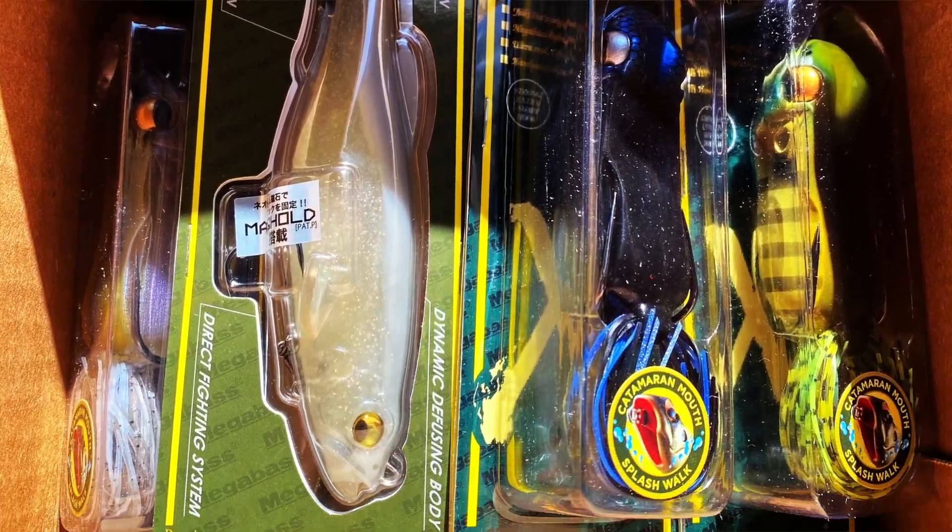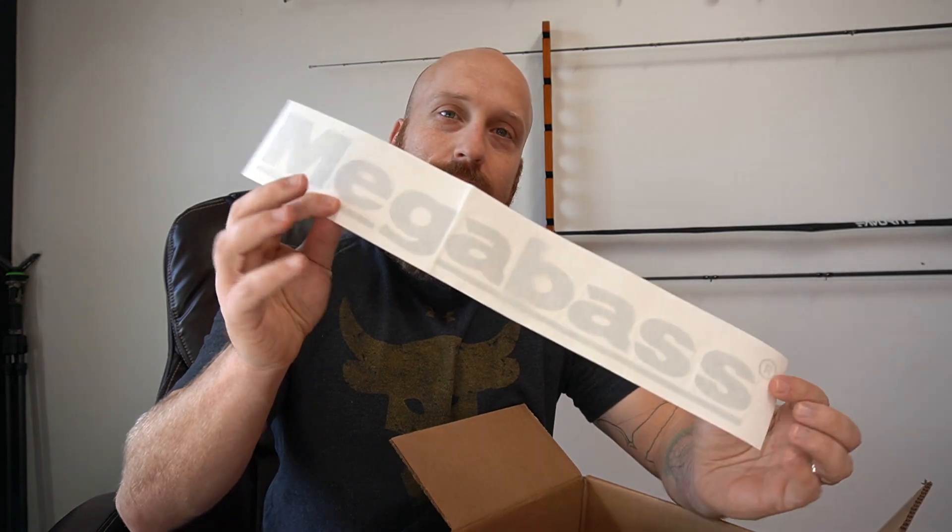I think I spent around $170 give or take, but I was able to find some stuff at Hookup Tackle that Tackle Warehouse would currently have you back order. So I went with Hookup Tackle. They actually sent me a cool little Mega Bass sticker — we'll find a spot for that somewhere.